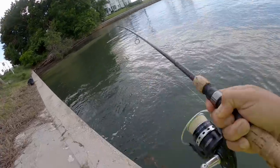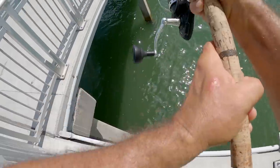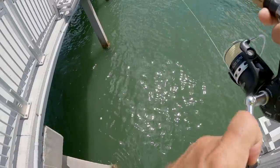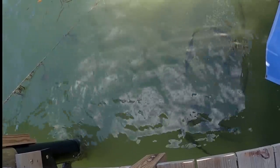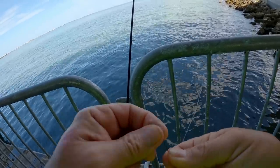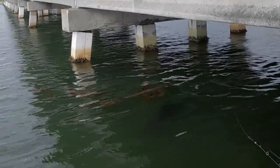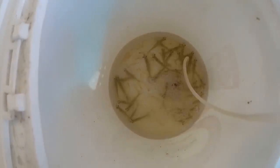Oh, that's a good fish guys! A little bitty piece of shrimp, very small hook. Oh my goodness, a freaking dolphin! We got us three dozen little shrimpies.